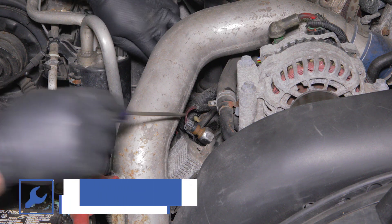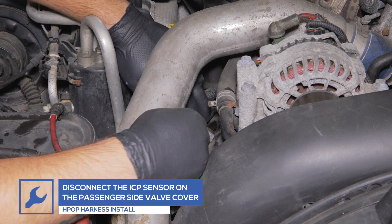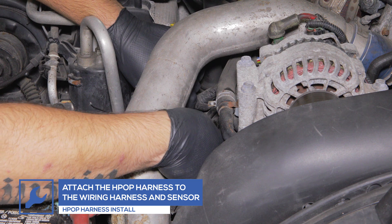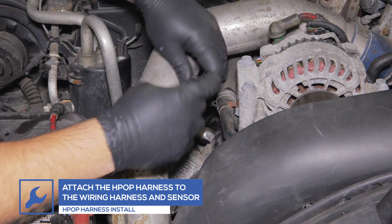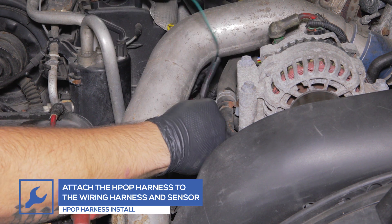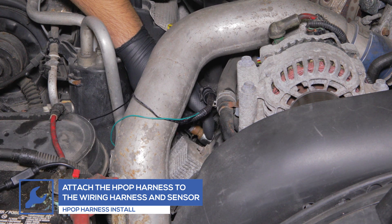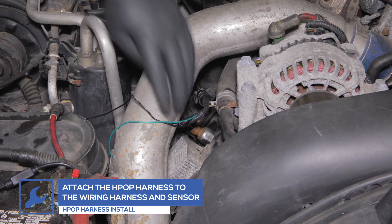If you purchased the GlowShift HPOP sensor harness adapter, start by locating the injector control pressure sensor on the passenger side valve cover and disconnect the wiring harness from the sensor. Connect the GlowShift HPOP harness to the engine wiring harness and plug the opposite end into the sensor.